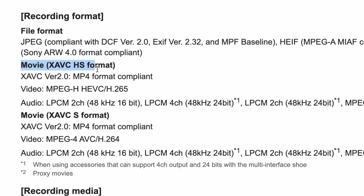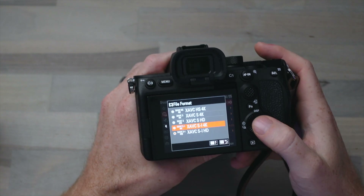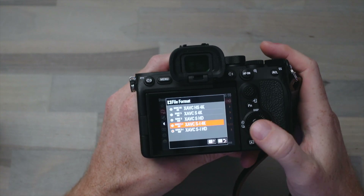But keep in mind XAVC HS 4K is an H.265 Long-GOP codec, so you're probably going to need to transcode it before editing. Another thing to note — if we switch back to the CFexpress Type A card — is that in this XAVC SI 4K mode,